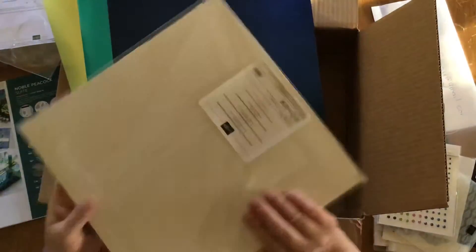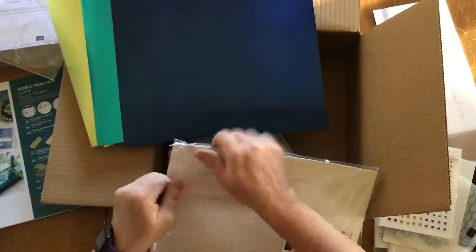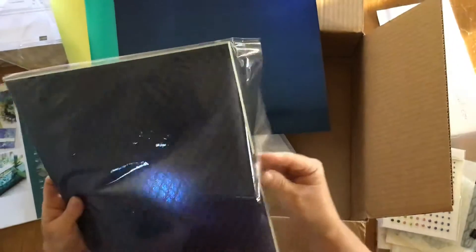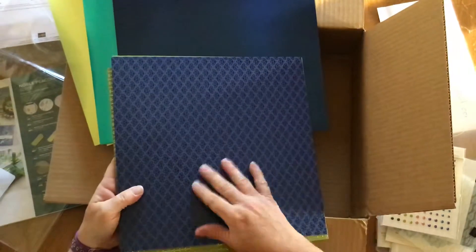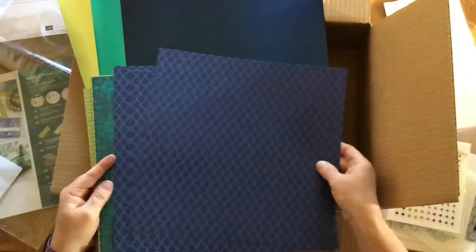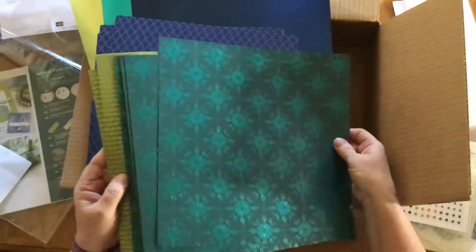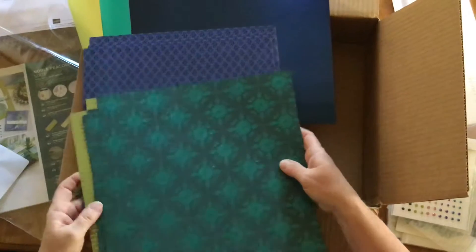And then we have the regular paper that also comes with it. These two have just about like a foil texture on them. They are single sided — there are four of each color. Beautiful, and they all match.